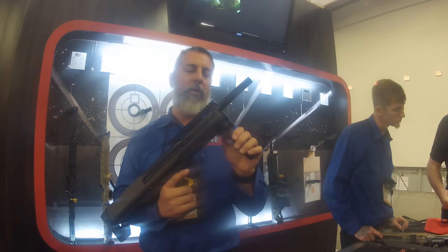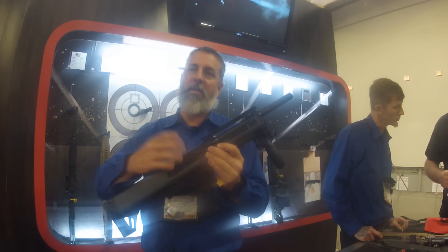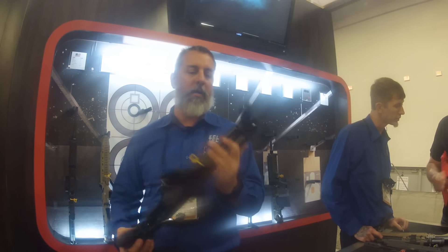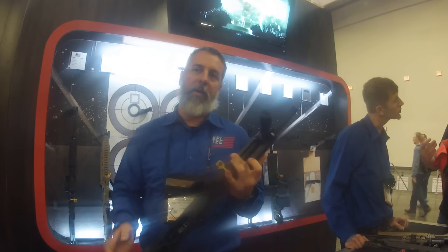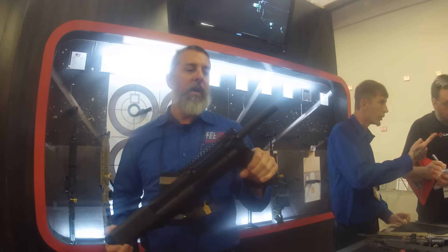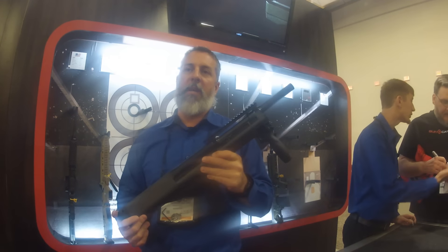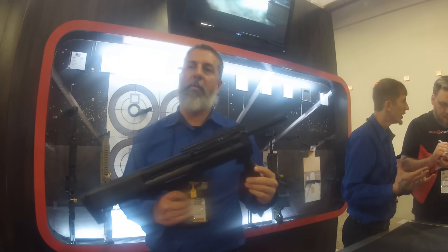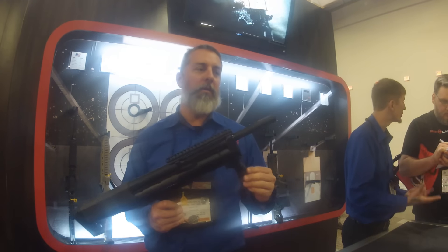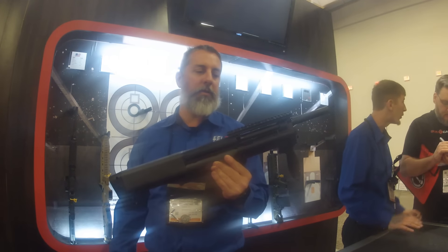It also comes with 450-lumen light integration. This one holds 5 and 5 plus 1, so you can still get 11 shells in here with 2 and 3-quarter shells. Same rail on top, no rail on the bottom because of the handguard configuration. We gave you a pistol grip. We wanted to offer this because we know how it is waiting 6 to 9 months for your paperwork — you want to be able to take it home, and once your paperwork comes through, you can go ahead and give yourself a short barrel shotgun.